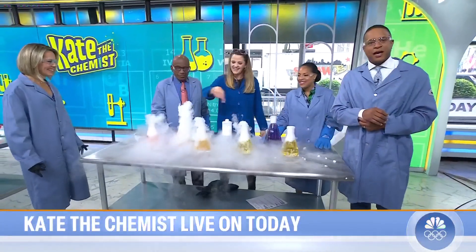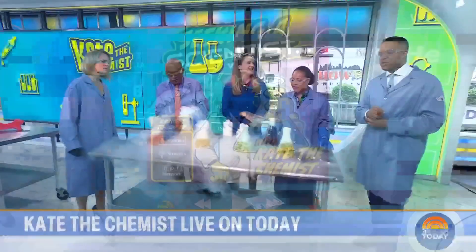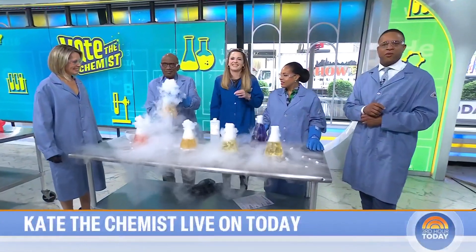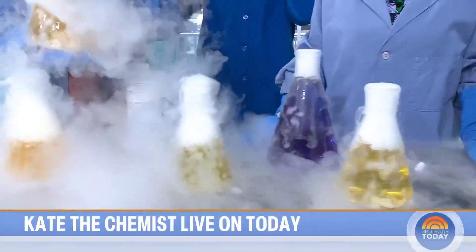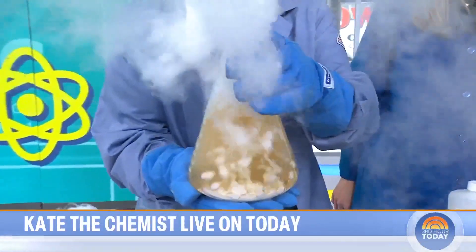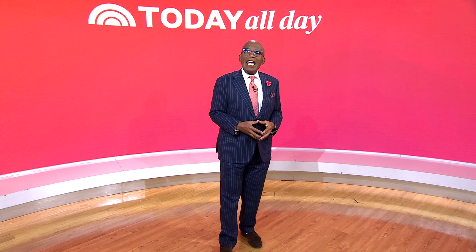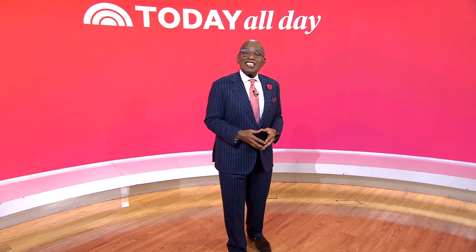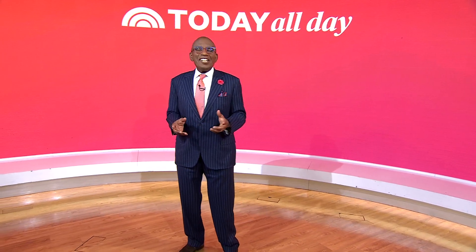Kate's podcast is called Seeking a Scientist — it is out right now, stream it and download it. Thanks for watching. Don't miss the Today Show every weekday at 11 a.m. Eastern, 8 Pacific on our streaming channel Today All Day. Head to today.com/allday or click the link.